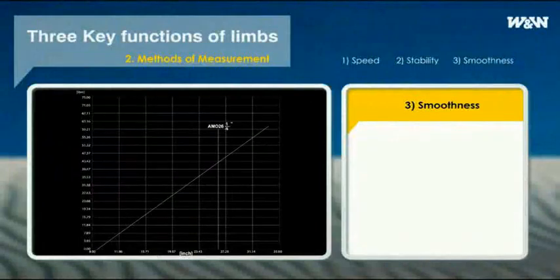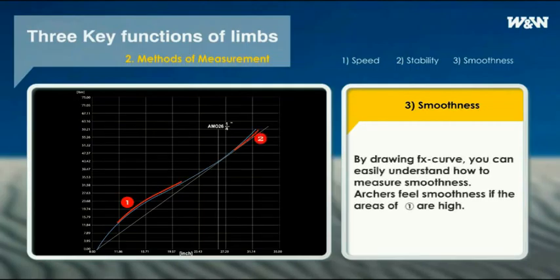By drawing a draw force curve, you can easily understand how to measure smoothness. As you can see from the picture, the two areas labeled 1 and 2 have an influence on smoothness. Even though the areas of 2 are identical on the draw force curve, archers feel smoothness if the areas of 1 are higher. It is ideal for smoothness for both 1 and 2 to be present.